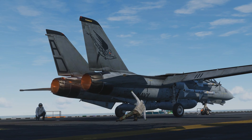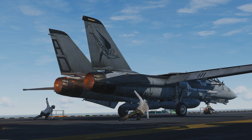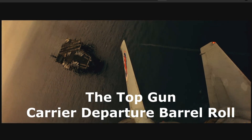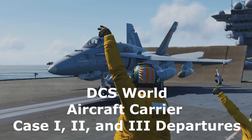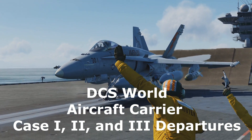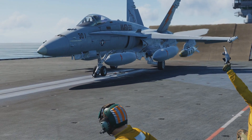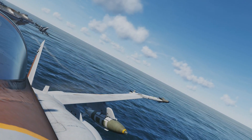Hey everyone! When departing the boat in DCS World, I would guess that most of us simply climb out arbitrarily, go vertical, and or do the top gun roll. Can't blame you. This video will cover the real-world procedures utilizing the Hornet module while referencing the DCS Supercarrier manual and the publicly available Naval Air Training Command manual for the T-45 GOSOC, dated 2014.